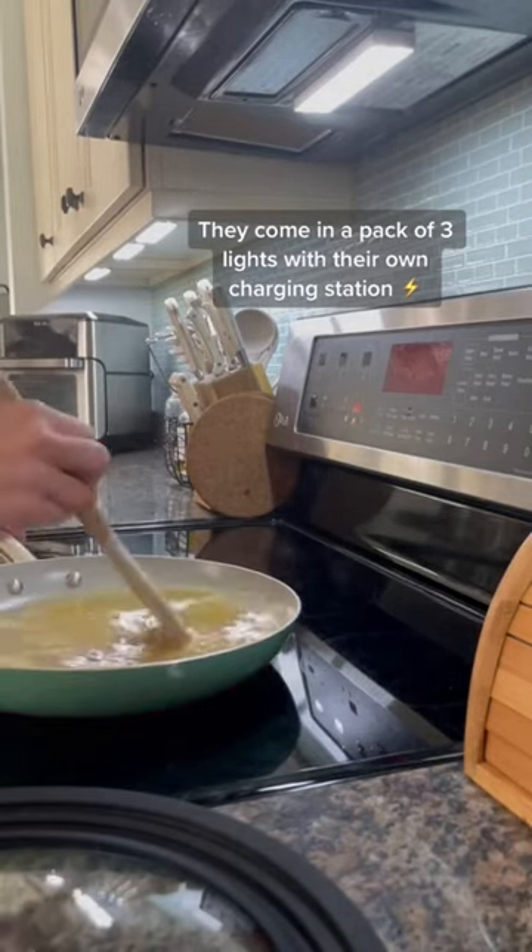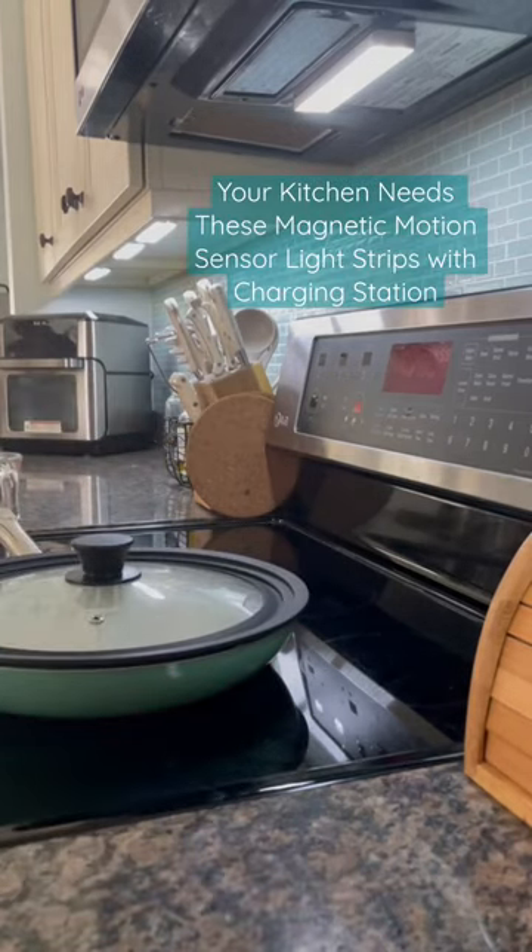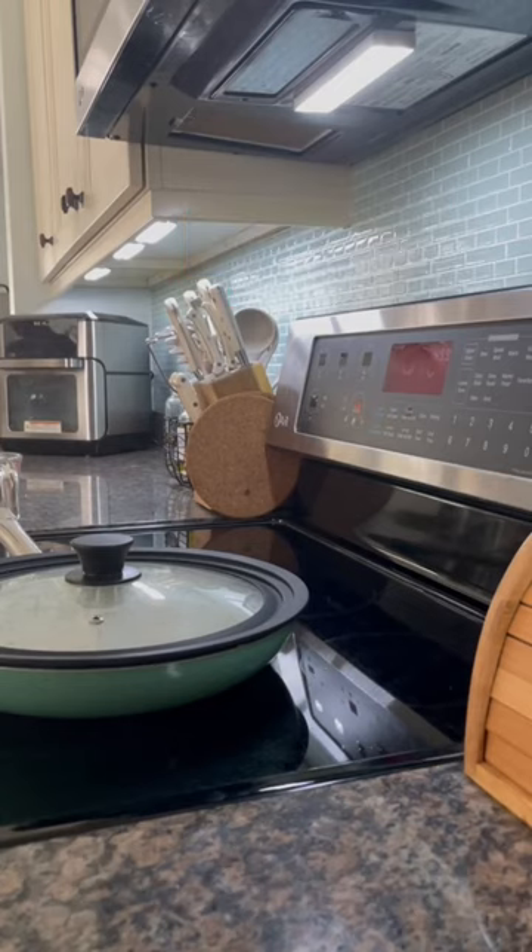It's so much easier to just charge this light strip that's underneath the microwave than replace that little light bulb. That thing always seemed to die so fast because we would leave it on forever.